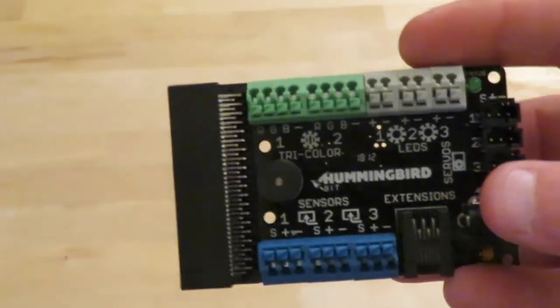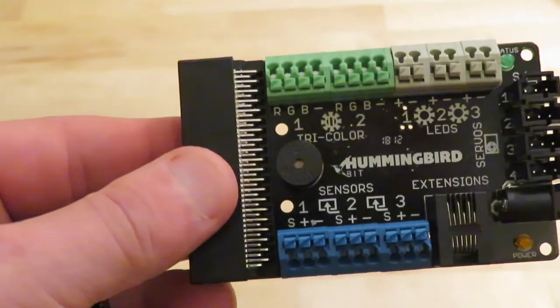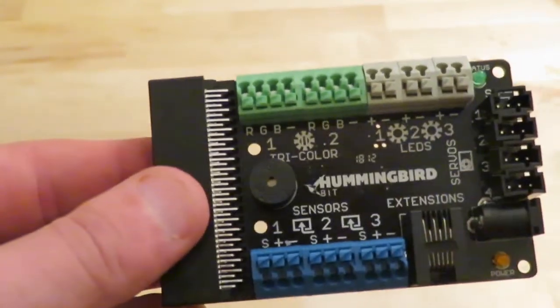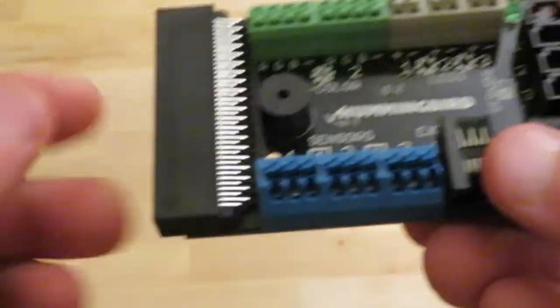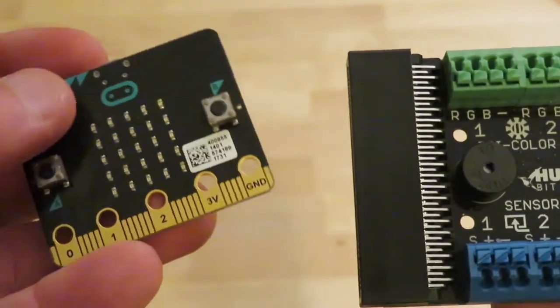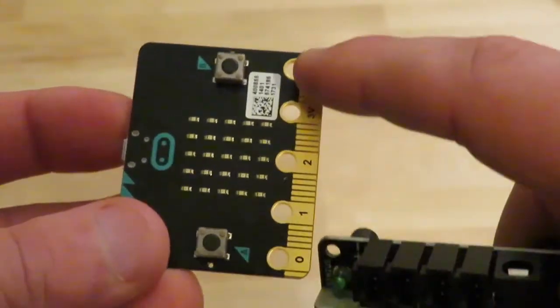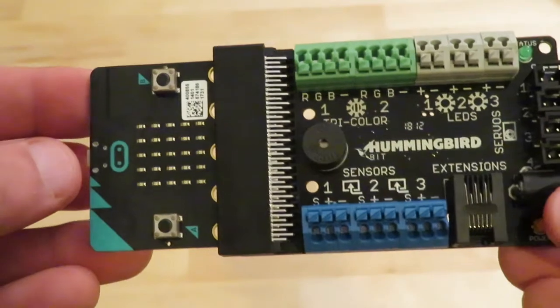Here's the close-up of the Hummingbird Bit kit. It looks just like the regular Hummingbird robot kit. We've got our tri-color ports, we've got our LEDs — two tri-colors and three LEDs — then several ports over here, ports for sensors and extension, and most importantly a slot over here for our micro:bit. You just press it right in and we are ready to rock and roll.